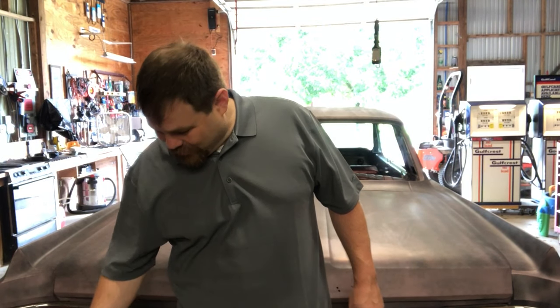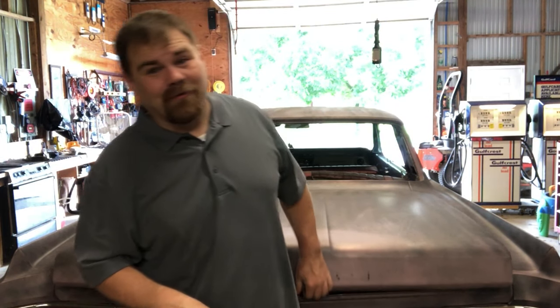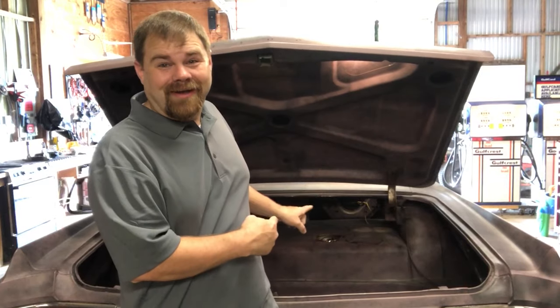Hello. I wanted to share a quick video of replacing the fuel sender and fuel pickup in a 1964 Buick Wildcat. Now most cars, we'd be starting underneath the car to do this process, but on a 64 Buick, you start right in the trunk.